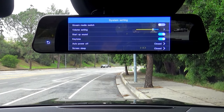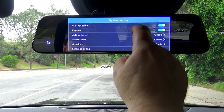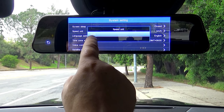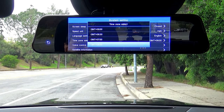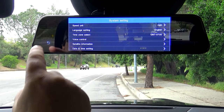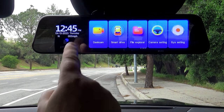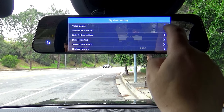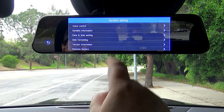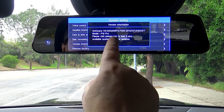Let's enter the system settings. First, make sure the screen sleep is closed, so the display won't turn off and it will always be on. Next, I'll change the kilometers per hour to miles per hour. And since I'm in Los Angeles, I'll change the time zone to GMT minus seven hours. Now I have the correct date and time, which is important because it's embedded in your video. Before you use the inserted micro SD card for the first time, make sure to format it so it bonds with your system and you won't have any issues with the memory. You can view the software version and the name of your model, which is P12 Pro.